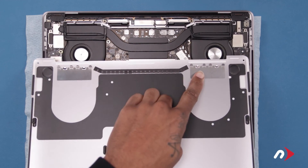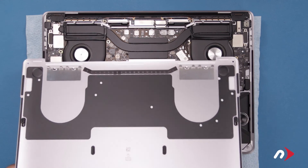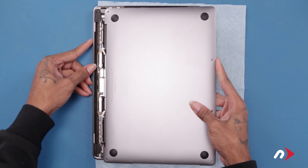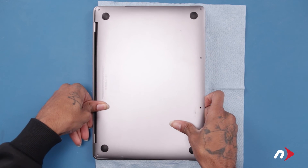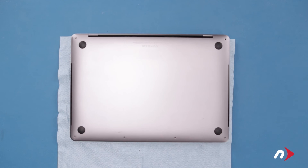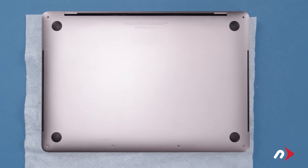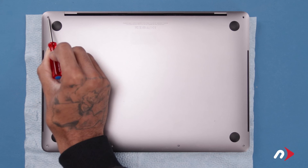There are a series of clips on the hinge edge of the cover that attach to the chassis on the MacBook Pro. Holding the cover as flat as you can, push the cover towards the hinge edge so that these clips engage. Once the edges are flush, push down on the two side edges to re-engage the side clips. We can now replace the six bottom pentalobe screws. Start with the two in the corners on the hinge edge, which are slightly longer than the others.